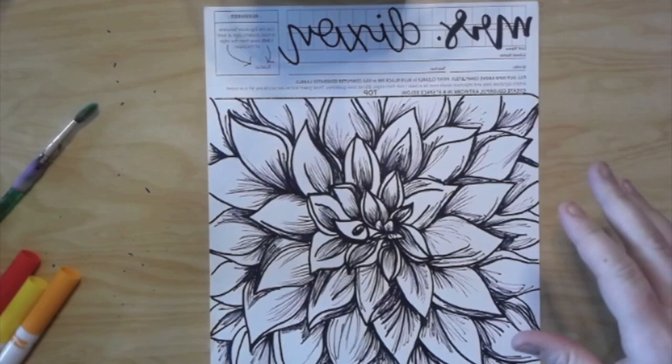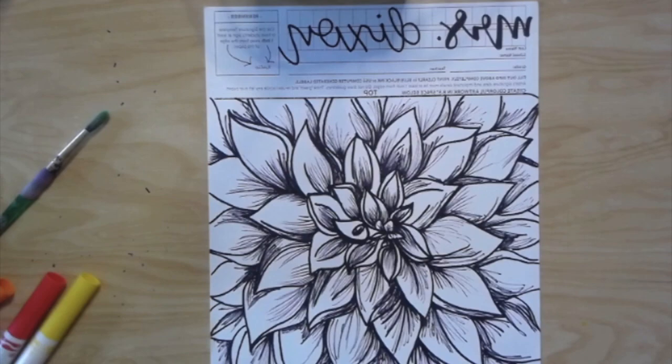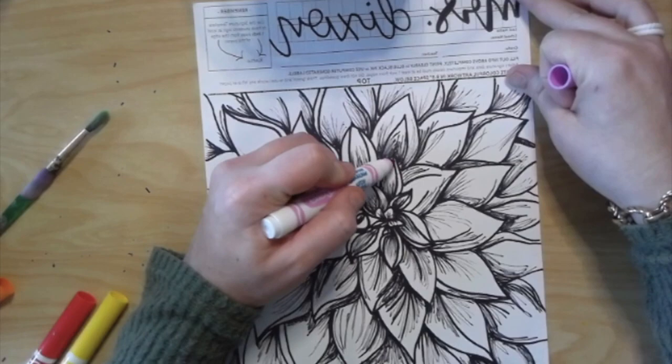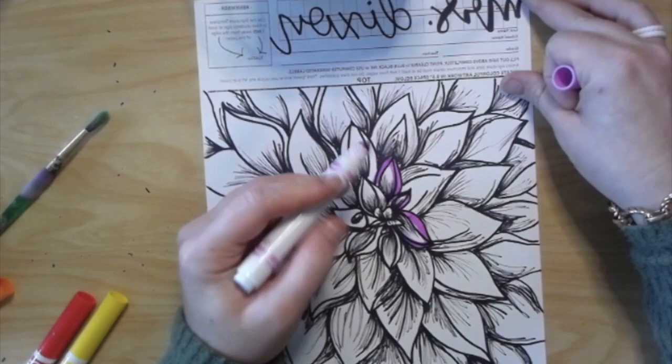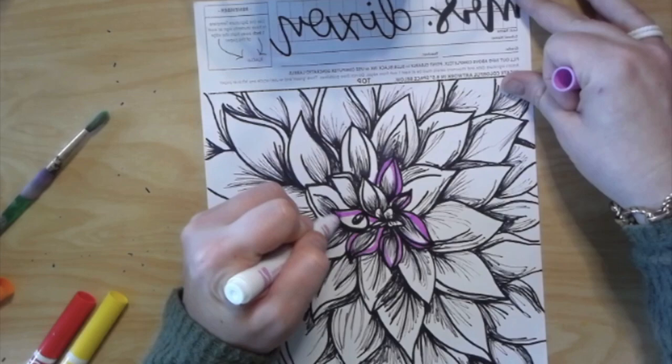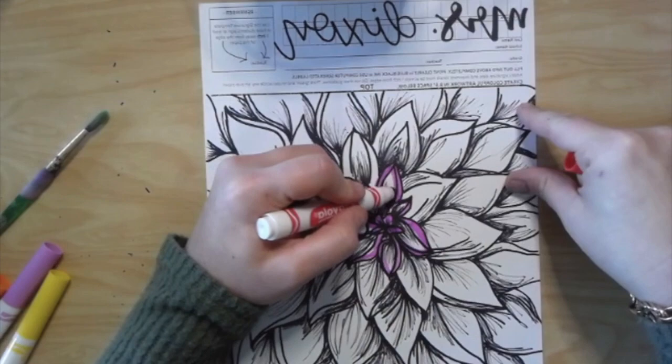Here comes my favorite part of all. We are going to add color to our flower using markers and we're going to turn our markers into watercolor paint. I know that many of you at home do not have watercolor paint, so this is a really fun easy technique to take your normal Crayola markers and turn them into watercolor paints. I chose the colors I wanted to make my flower — purples, pinks, reds, oranges, and yellows — to make it more warm colored. I'm tracing over my Sharpie lines and giving my petals an outline of color.